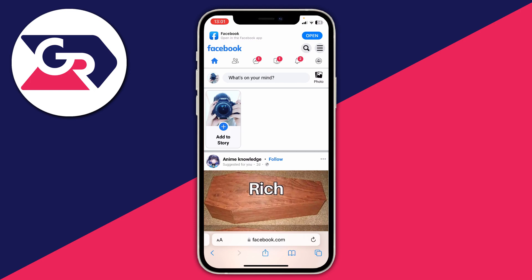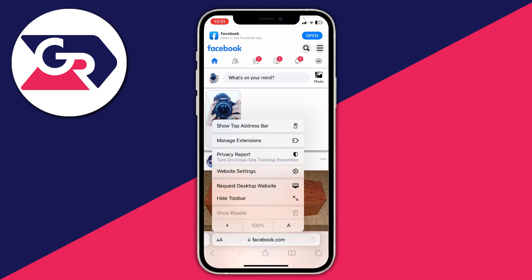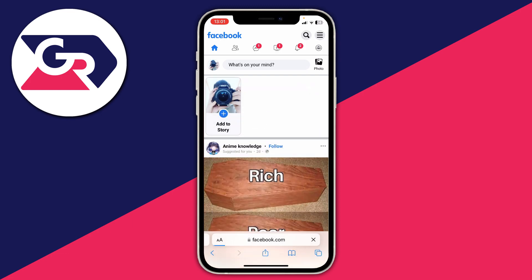Once you're on the Facebook site, what you want to do is request the desktop version of the site. To do that on Safari, tap on the two A's to the left of the address bar and then tap on request desktop site. If you're using another browser, there'll be three dots somewhere — click there, scroll down, and click on request desktop site.